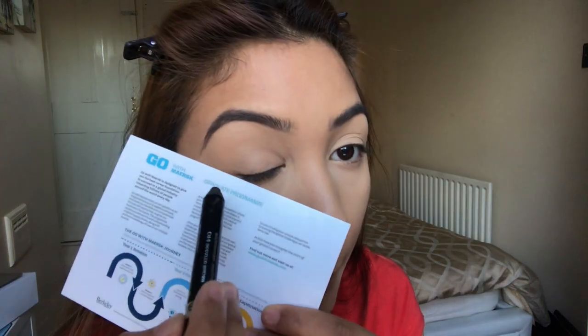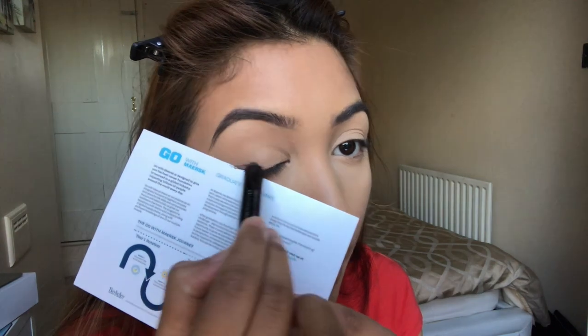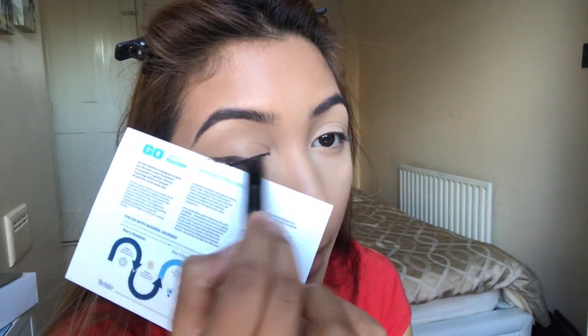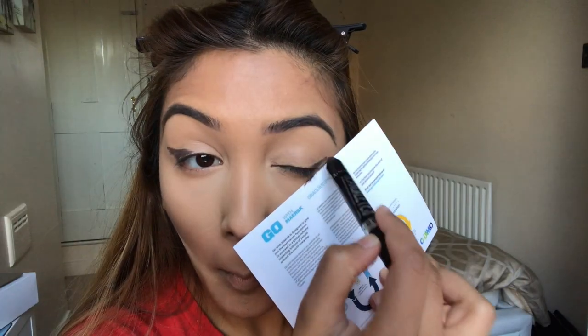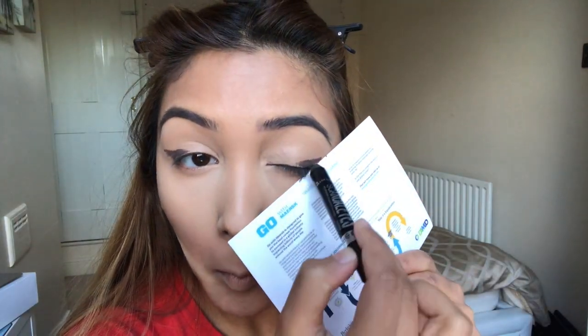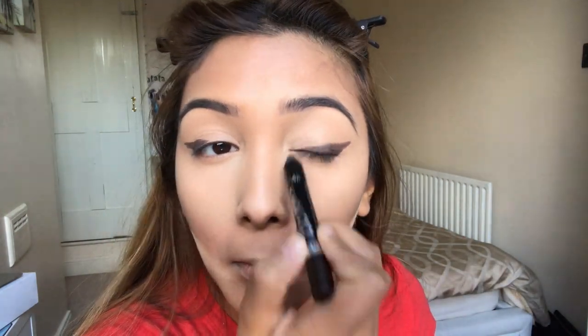To get the winged-out effect for this eye look, I'm using just any card as a stencil to outline the wing shape, and I'm tracing along it with a very creamy eyeshadow pencil. Then I use a fluffy eyeshadow blending brush to blend out all of that eyeshadow pencil, working it all over the lid with circular motions to blend it out and get rid of the harsh line.